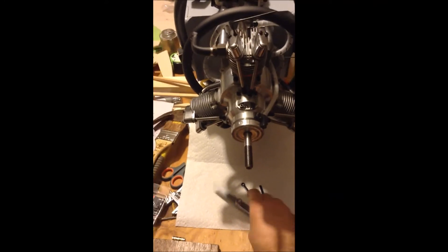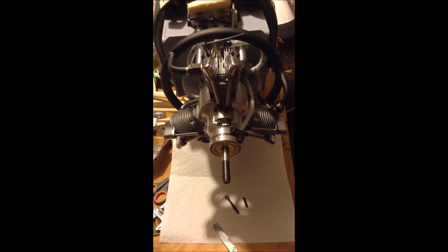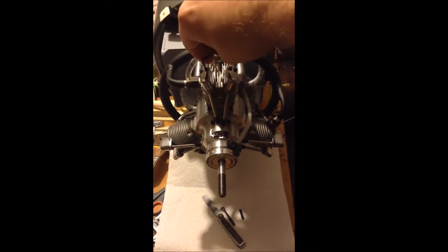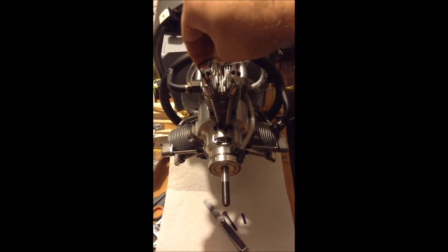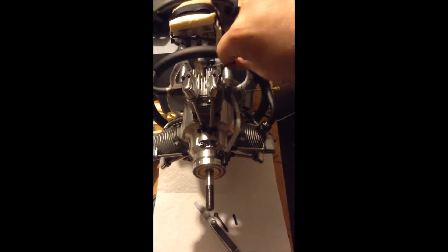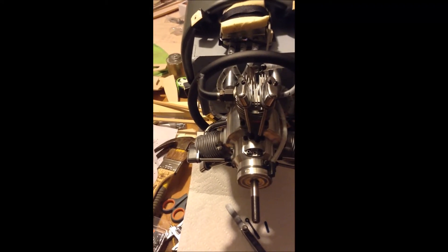I'll do this one with the 0.38 millimeters — that's what I used. I just can't leave it at a zero gap. I apologize for the shaky camera, as it is difficult to do this with one hand.